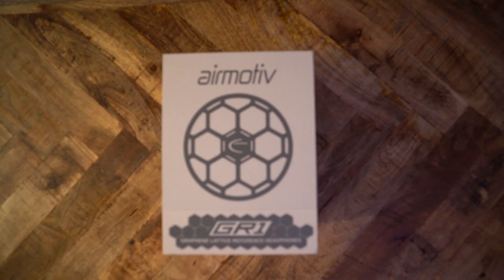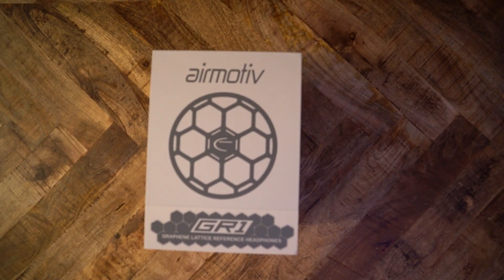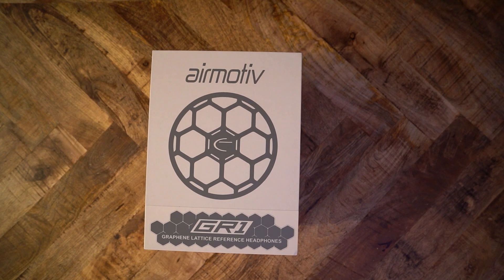At the tail end of 2020, eMotiva has released their first headphones. They call it the AirMotive GR1. It is $300, boasts audiophile-quality marketing jargon, and aims to be your go-to headphone. Is the GR1 worth its price tag, or is it just another hype product?